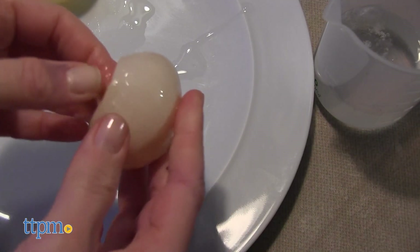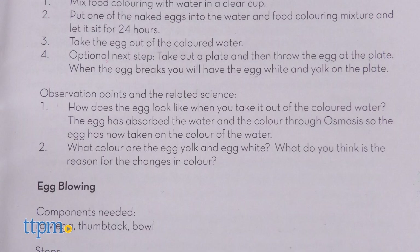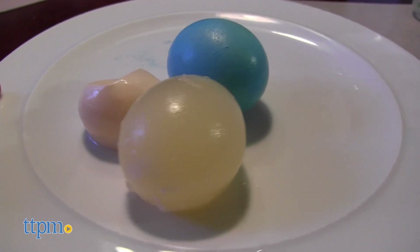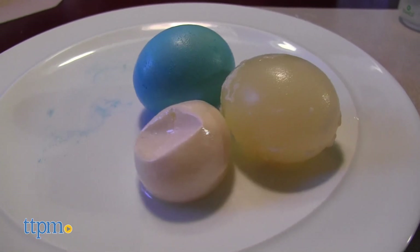You'll need some patience for these first experiments. The results were really cool, and the instructions provide questions to get kids thinking about what they just saw and explanations for the science behind it. Which of these three eggs do you think looks coolest? Tell me in the comments.